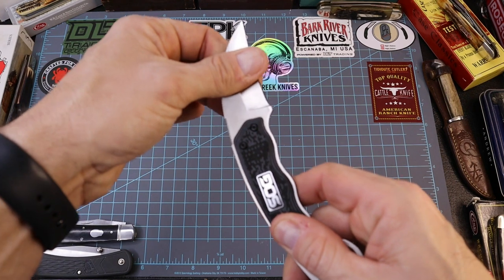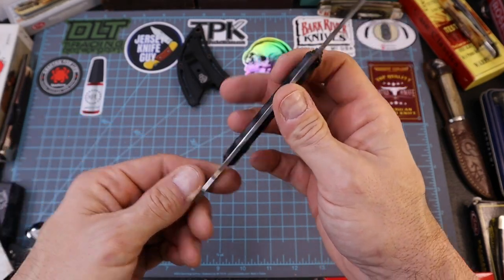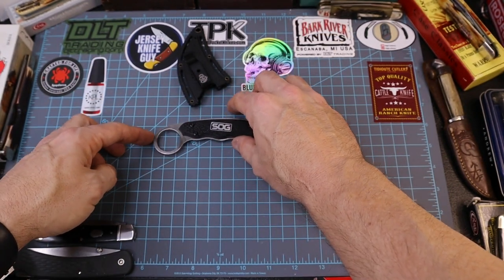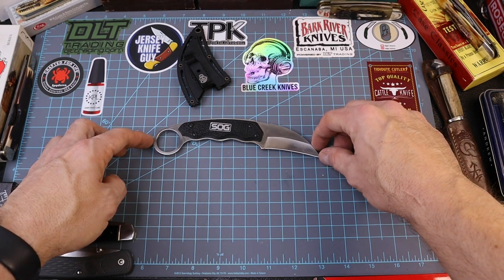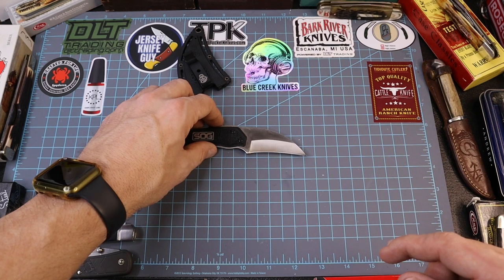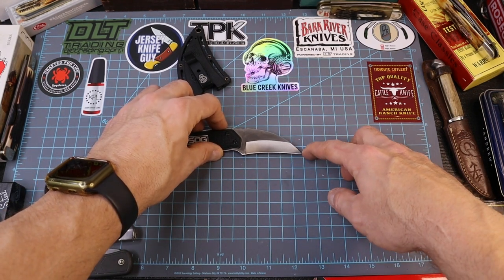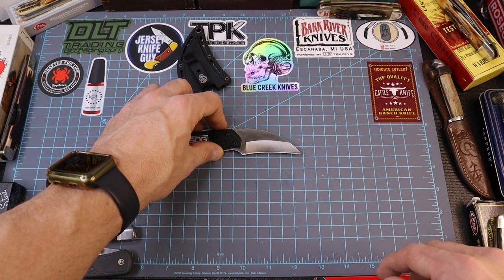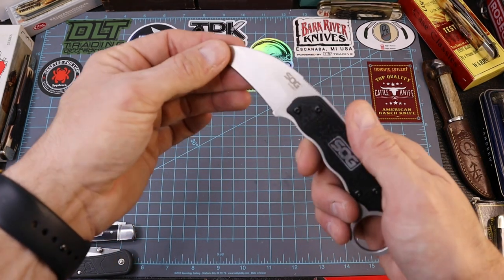The package said overall length is seven and an eighth inches. Let's measure the cutting length only — on the ruler she goes almost all the way to 12 inches, so a full two inches of cutting length that you have there to slice and dice if you needed to.